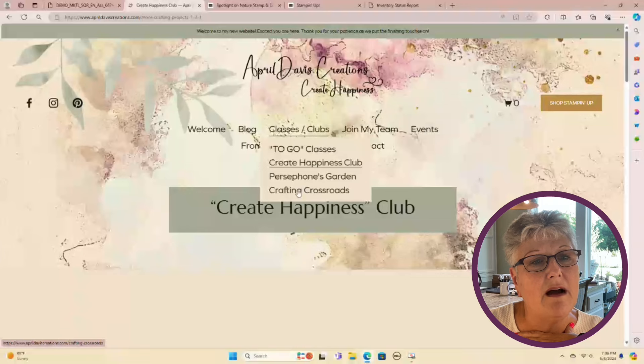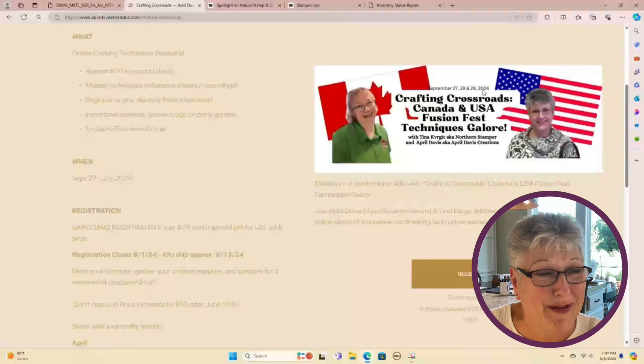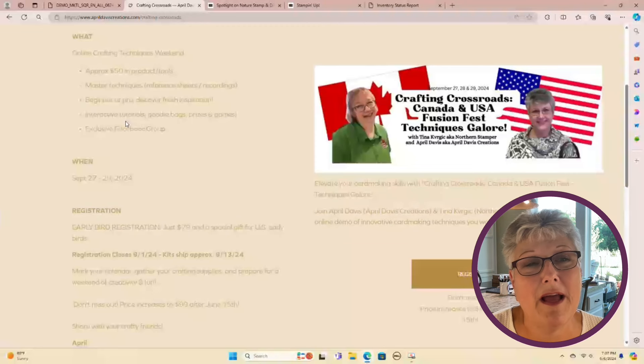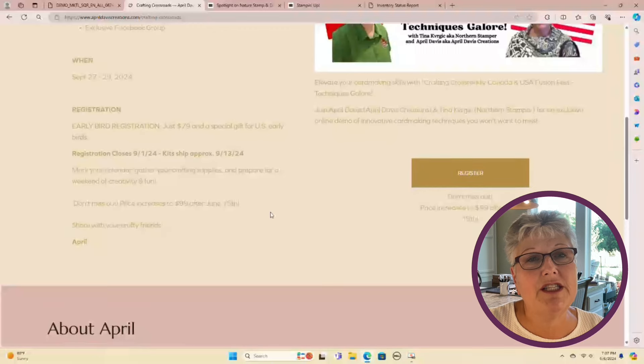Last but not least, I want to talk about Crafting Crossroads — the technique class I'm working on with Tina Kvorczyk, the Northern Stamper, in Canada. We counted 41 different techniques we're going to share during this class on Facebook. Things will be recorded, you'll have printouts and some product and tools to create a portfolio of these techniques. It's in September, but we have an early bird special that closes June 15th — the price goes up after that.